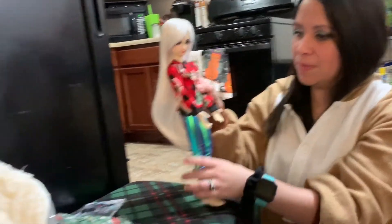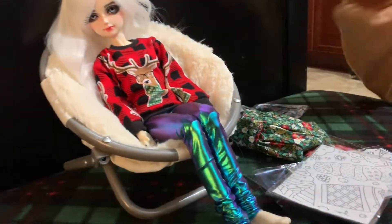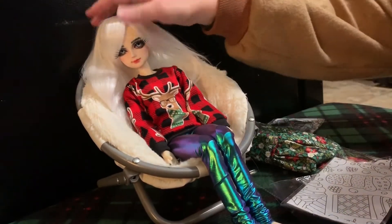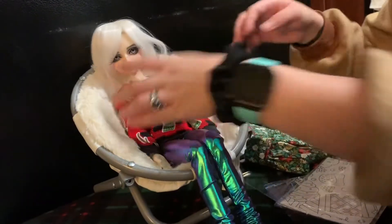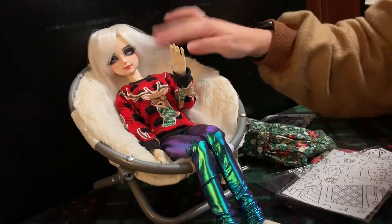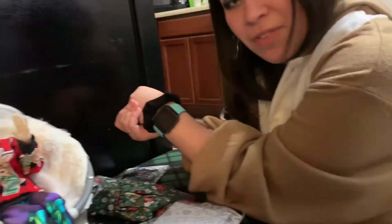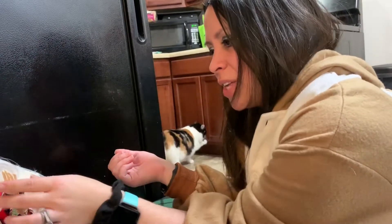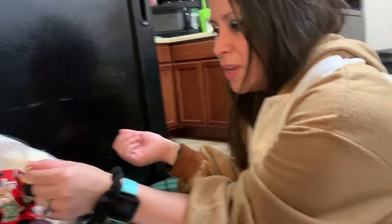Now she's gonna sit on her cute little saucer chair — you can get these on Amazon and Target and some other places. There you go — now she looks pretty set up. I might just leave her in that outfit. So I think I pretty much said everything I wanted to about this body. I think it's pretty decent, other than the whole hands not moving too much.